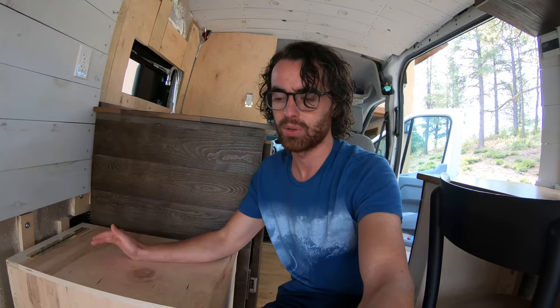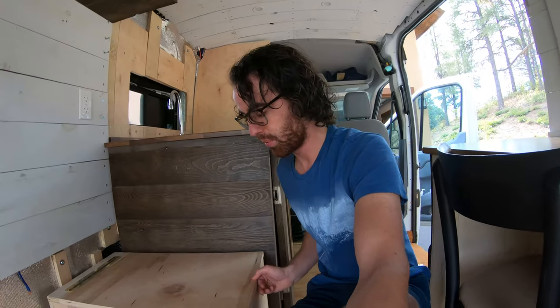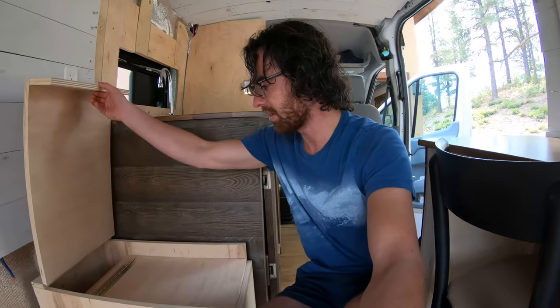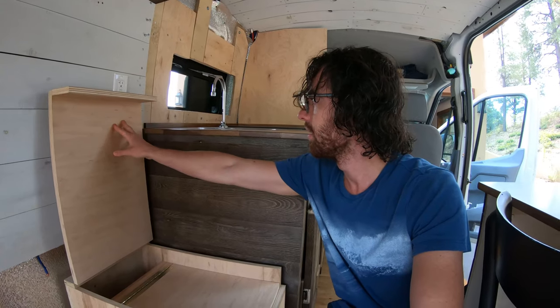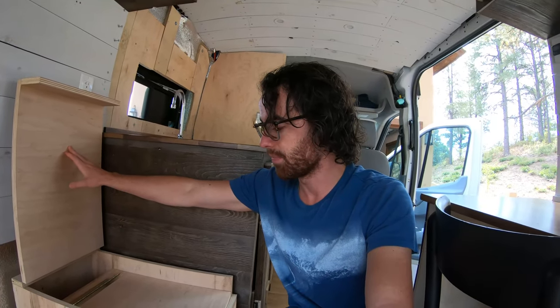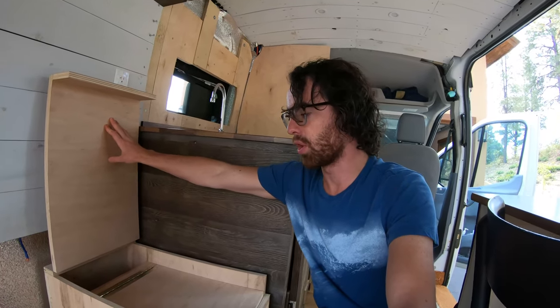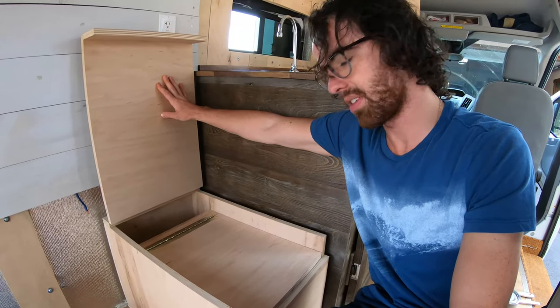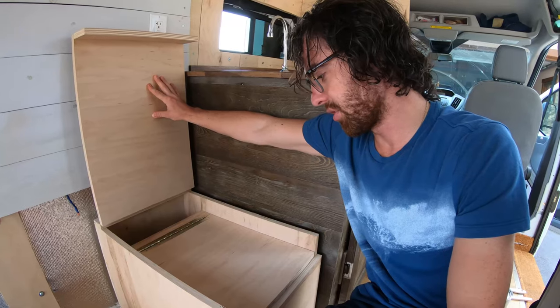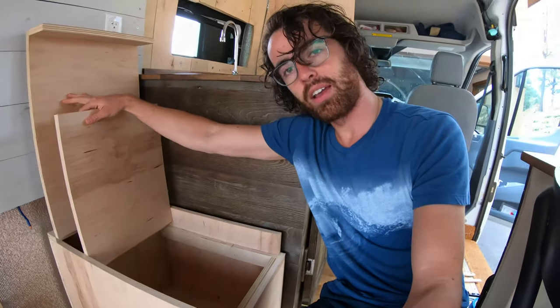Adding peat moss or similar drying materials to the solids can help with that further. The way we've built this box is to have one lid here, which you would open in order to sit on this piece, which is going to have the toilet seat and the urine separator underneath it. And then underneath all of that will be the bucket and the liquid container.